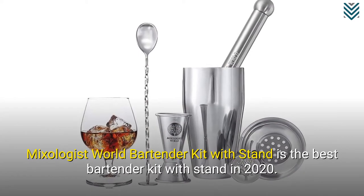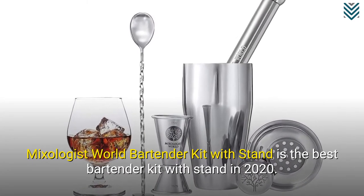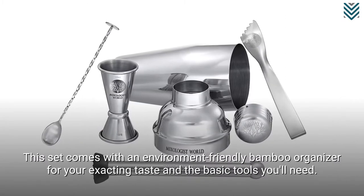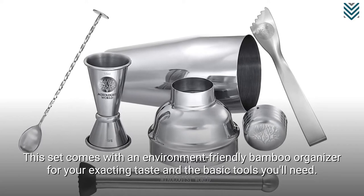Mixologist World Bartender Kit with Stand is the best bartender kit with stand in 2020. This set comes with an environment-friendly bamboo organizer for your exacting taste and the basic tools you'll need.